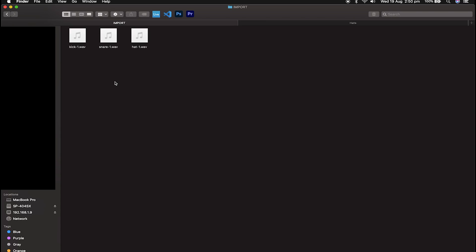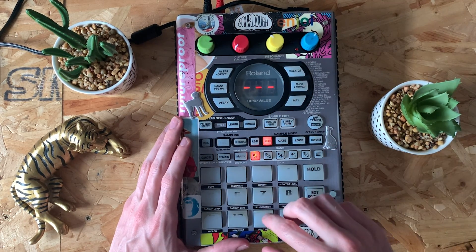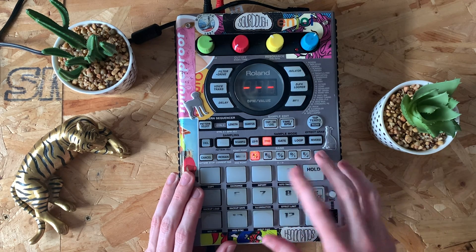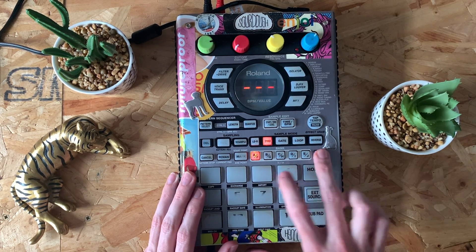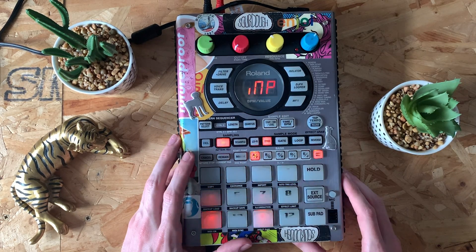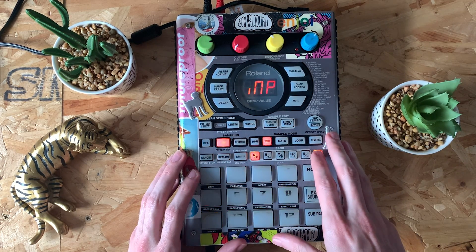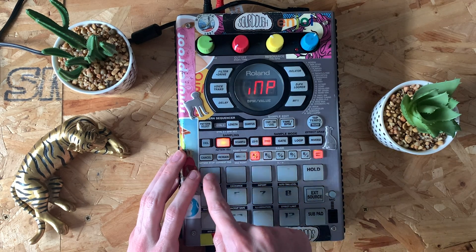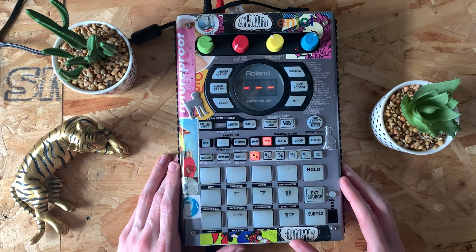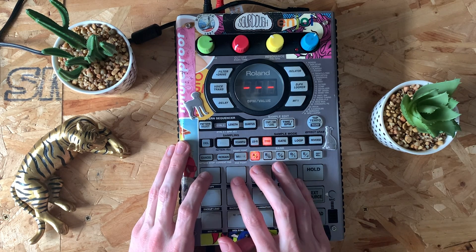I'm going to move over to the SP now and show you how to get those onto the pads. We're back on the SP now and I've got those files in the import folder. What I want to do is get those from the SD card onto the pads of the SP. We need to use the import function — it's button 3. To get access to that we have to press and hold Function, which is the small button, and press 3 at the same time. As you can see it says INP — they can't do M's with this display, so that's import. There are multiple samples in that folder. We want to import them all at the same time, so select pad one and it'll import into pads one, two, and three. Let's choose pad one — record is flashing so we're going to hit record again. It's importing them and as you can see there are three up there because there are three samples. Now we should have the kick, the snare, and the hi-hat on these pads.